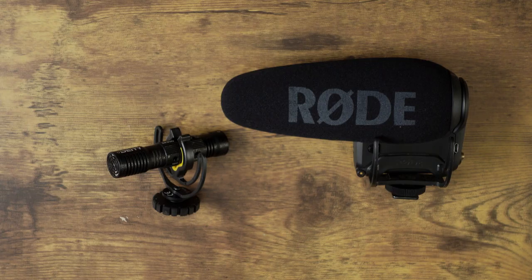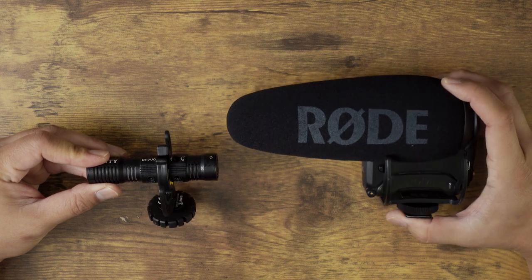What I want to do is compare the Deity D4 Duo and the Rode VideoMic Pro Plus, and not just try to figure out which mic sounds better, but try to figure out which mic is the better mic for vlogging.